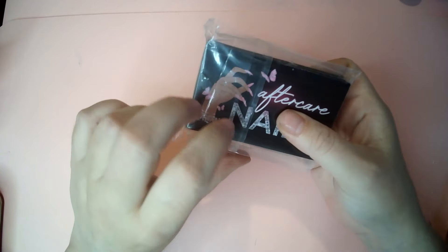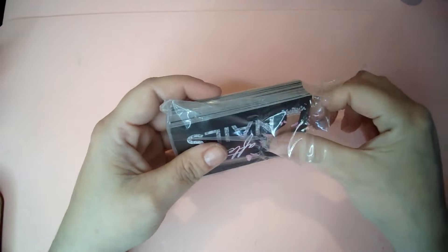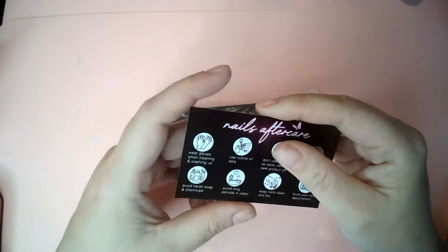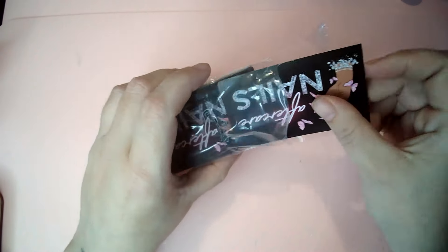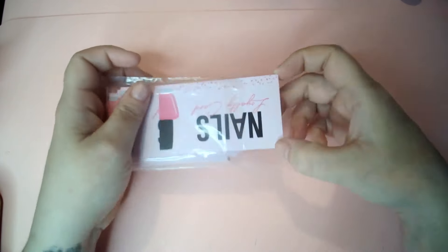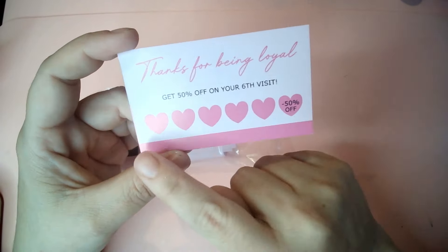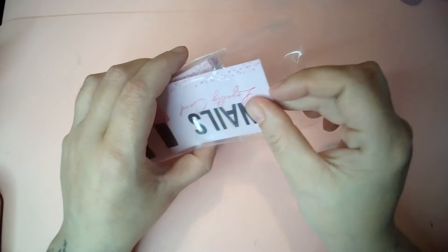The next thing I got is because I do nails publicly. These are business-card-sized aftercare cards I can give to my clients. And then I also got these loyalty cards — you can see what they look like on the front. I stamp them and when clients collect enough stamps they get 50% off their next service.